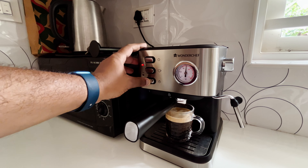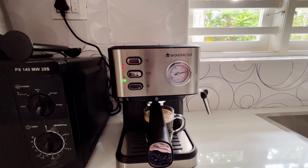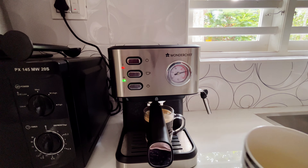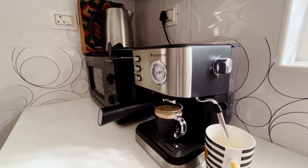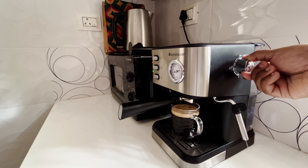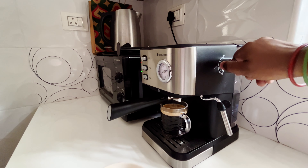For the steaming function, we'll click this button and once we do, the steamer will switch on. We have to wait till the light turns green. The green light is on now, so we are ready to steam. I have some milk in a cup. Before you use the steamer, you have to switch it on and first let some of the steam out — like this. As you can see, pure steam is coming out.